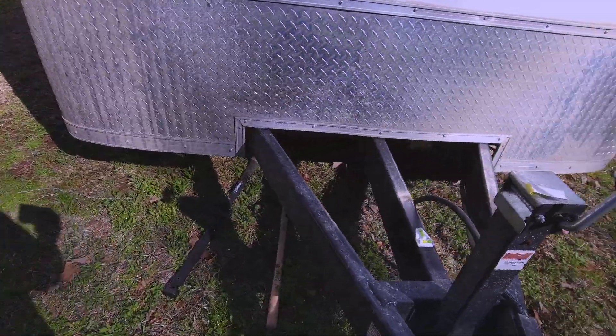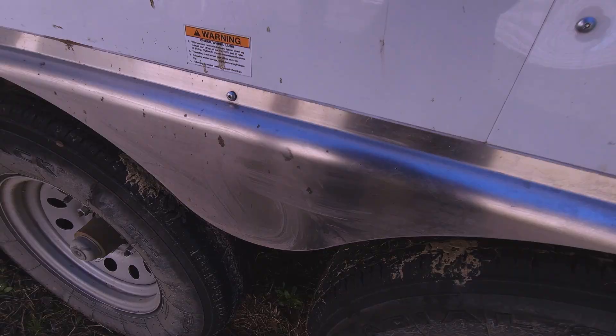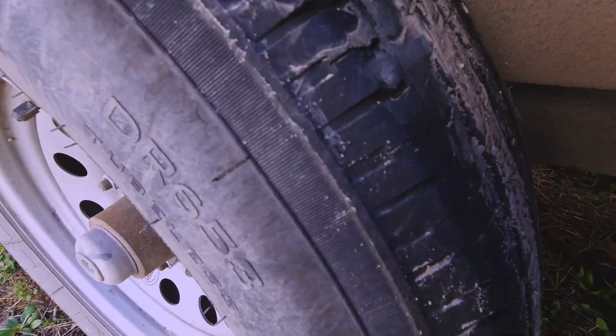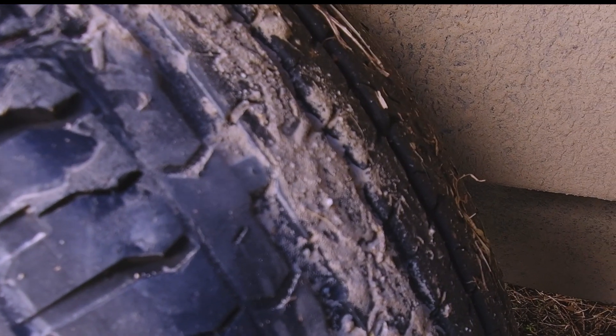I also installed my T-level — I just used double-sided tape. This isn't something I'm fixing today, but these tires that the trailer came with are freaking junk. They're already worn down to the wear bar.